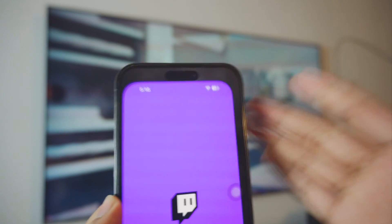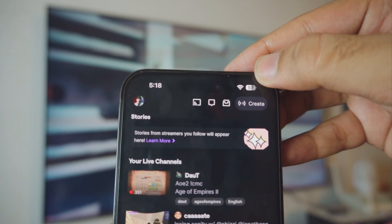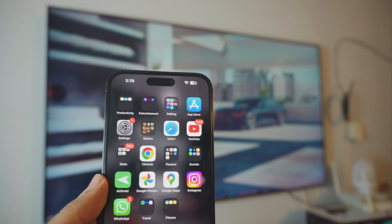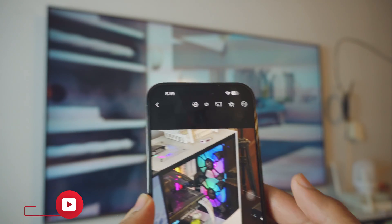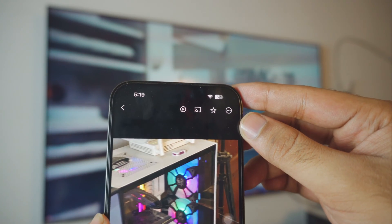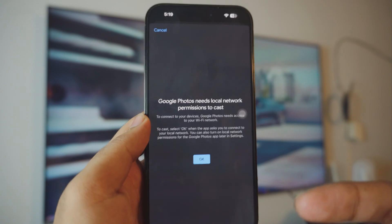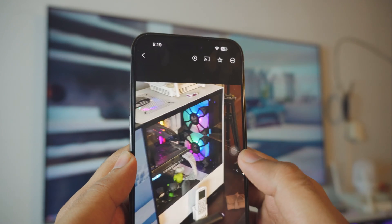Let me show you another example — this is Twitch, and you can see there is a Chromecast option at the top as well. This will work with YouTube, Google Photos, and more. Let me open Google Photos — every time I open a photo, there is a screen mirroring option at the top. All you have to do is click on that icon and it will automatically search for any available Chromecast TVs that are connected.